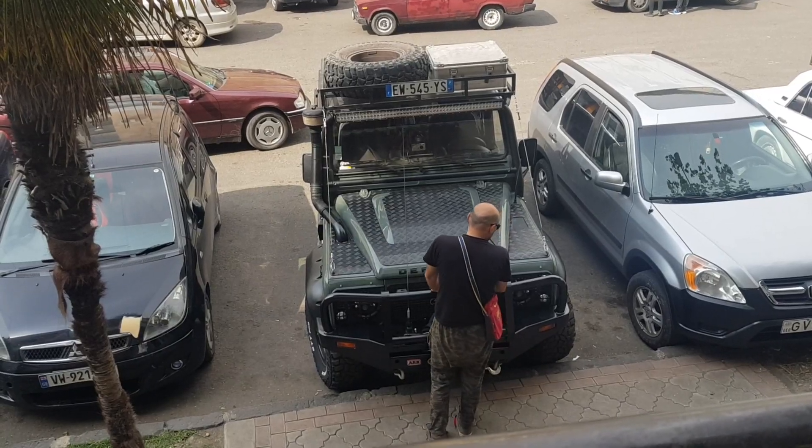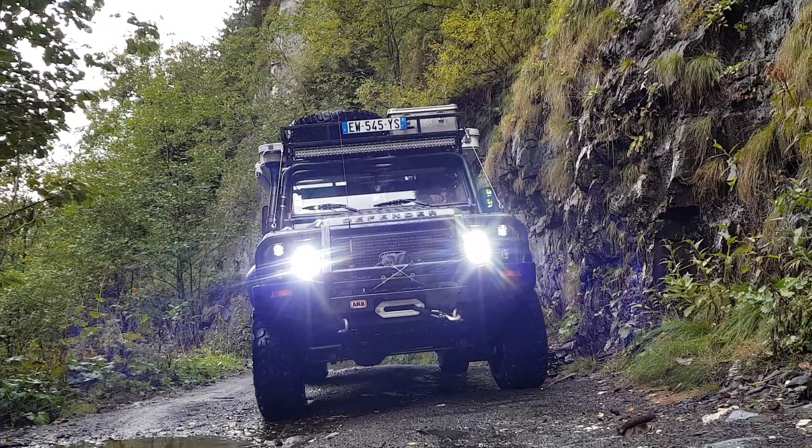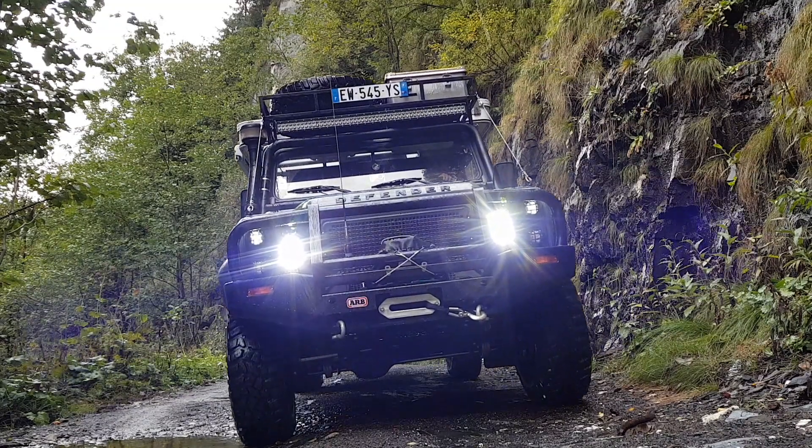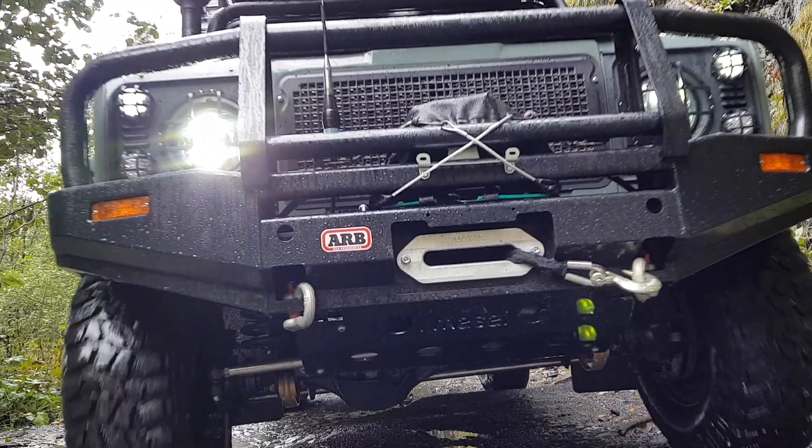Welcome back to our channel Grizzly and Bear Overland and another Tuesday video. This video will only be a short one as things in Taiwan are very hectic right now — I'll tell you more about that at the end. In today's video I'm going to be talking about one of our Land Rover Defender's modifications. The bull bar, the roo bar, or the front bumper as it may be called. Our bull bar is an ARB deluxe bull bar for Land Rover Defenders.